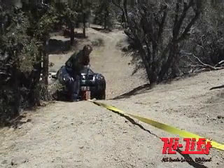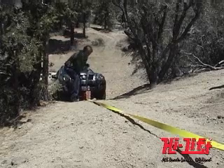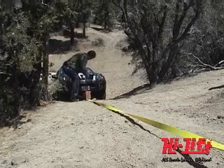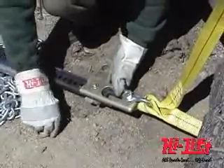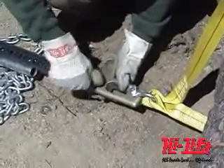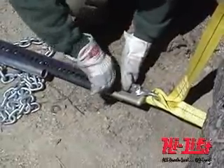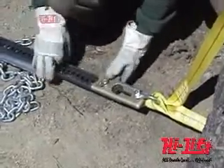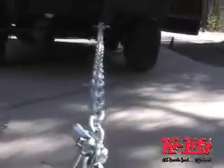If a chain or toe strap breaks while winching, the load could shift or the chain or toe strap could snap back. When used as a winch, the top clamp will support up to 5,000 pounds. If you go over this limit, the top clamp could break or bend, causing the load to shift or the chain or toe strap to snap back, which could result in damage or injury.